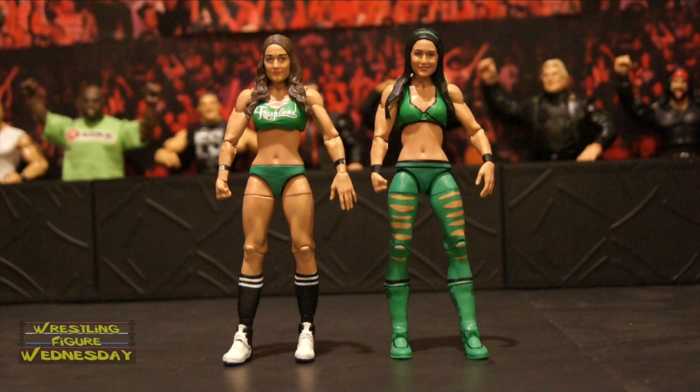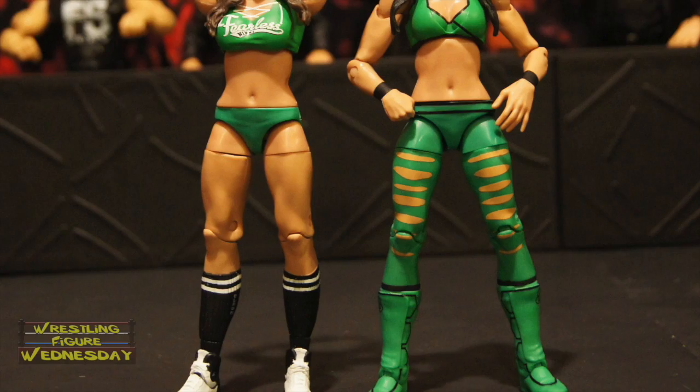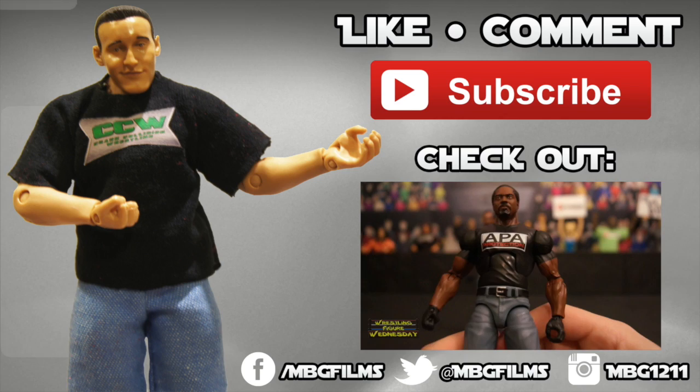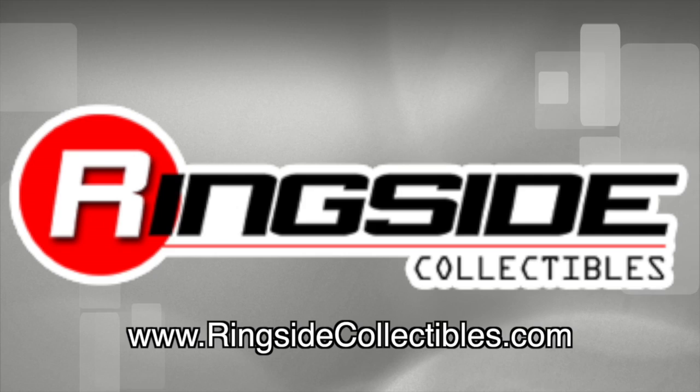Thanks for watching. Be sure to like Wrestling Figure Wednesday on Facebook to suggest future reviews you'd like to see me do, and I'll see you next week. Thanks. Like this video? Be sure to like, comment, and subscribe for more, and check out my latest videos. For all your wrestling figure needs, check out RingsideCollectibles.com. Want to spice up your wrestling figure arena? Check out ExtremeSense.com. Like wrestling? Tune into The Rack Thursday nights, 10pm Eastern on WildTalkRadio.com.